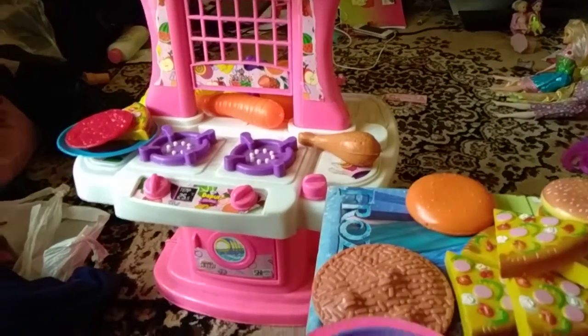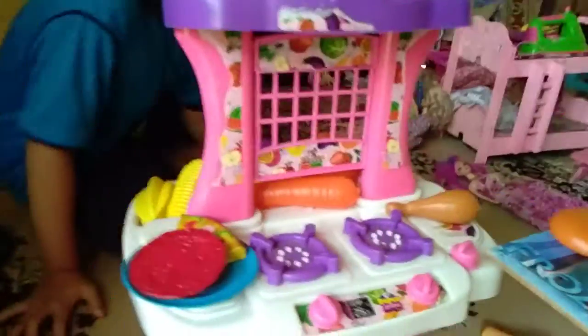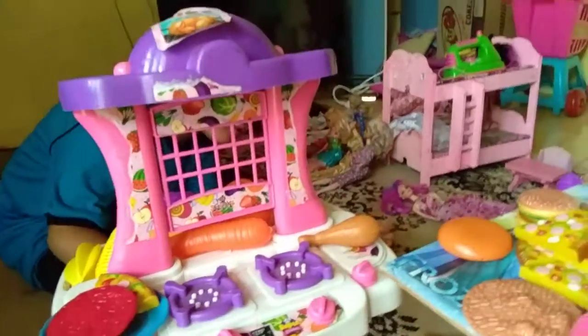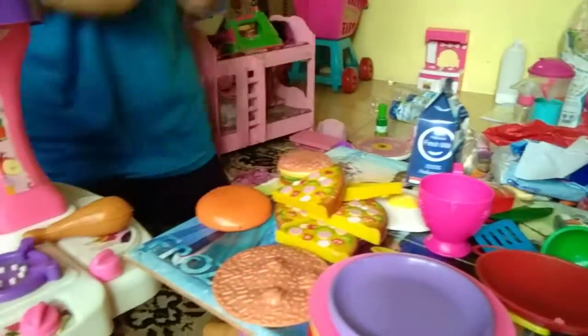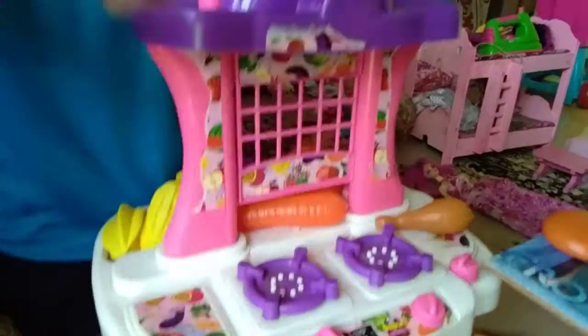Chicken will go in the microwave — the oven. Ding! Okay, it's ready. The chicken is ready. Now we put it in here, and then the spoon. Okay, it's ready.